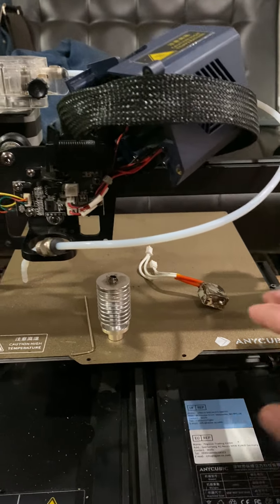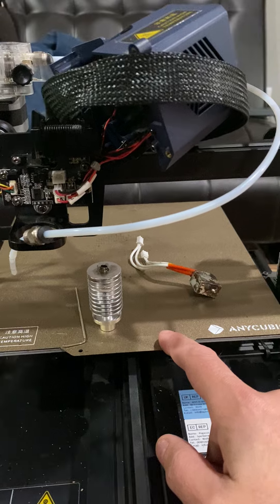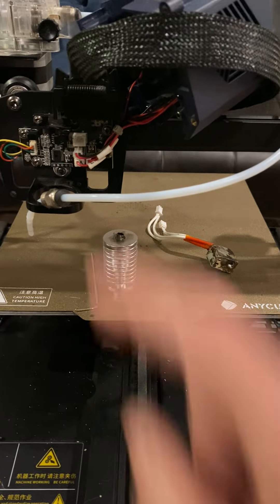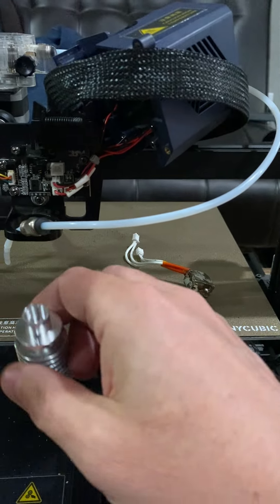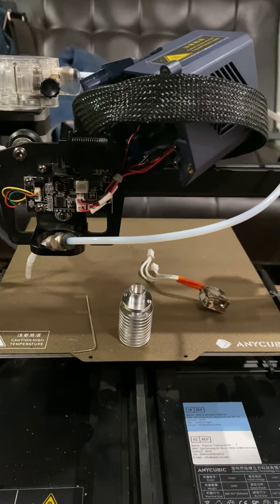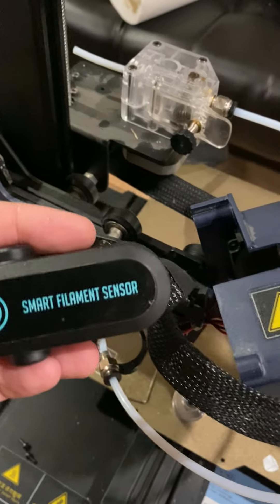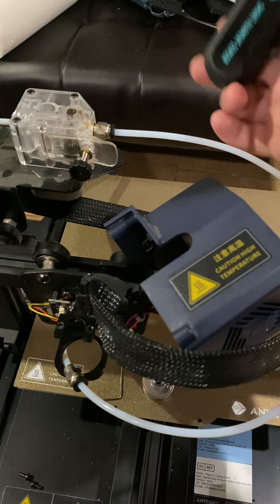Beyond that it works really well. I like this printer because there are a lot of advancements over the Ender 3. It has an awesome magnetic plate, two motors on the Z axis — left and right — and it will auto-level. This is the sensor, and when it presses in it lifts — it's a little different than a BLTouch but I kind of like it. The light on this printer stopped working, which kind of sucks.